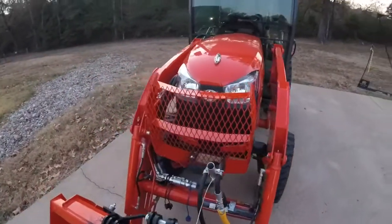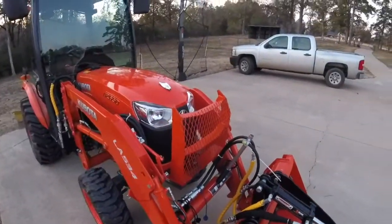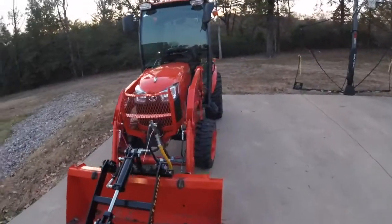Anyway, it's on, it does the job. We'll get started — got a tree here to cut, and then got a widow maker up on the hill that I got to get rid of. There it is.